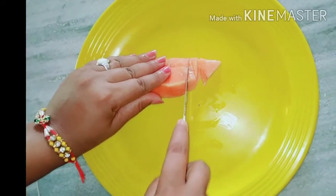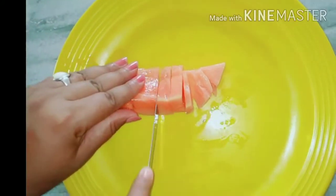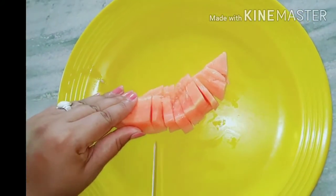Take papaya and slice it, then blend it and make a good paste. Apply it on your skin and wash it off within 20 minutes.